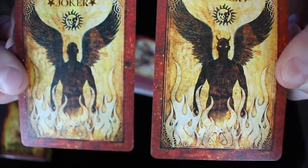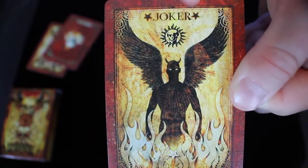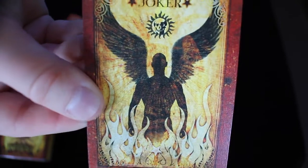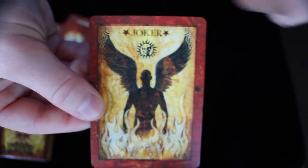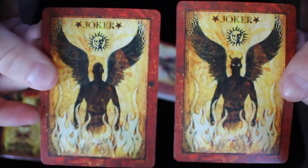With the deck you get two jokers. You can see like a devil-type figure coming out of the flames — you can see the eyes and the horns. It says joker at the top and there's a skull and the sun. The other one looks like an angel-type figure coming out of the flames with joker at the top and the sun. They're the same design — it's just that the horns and the eyes have been added on one joker and not on the other.